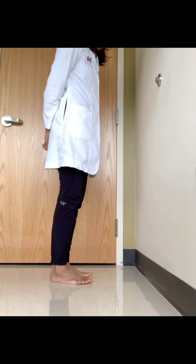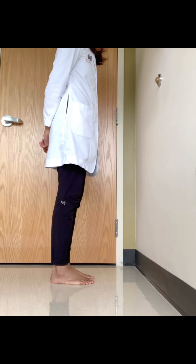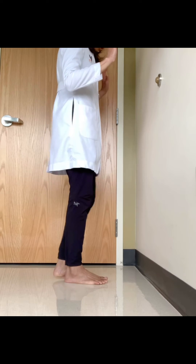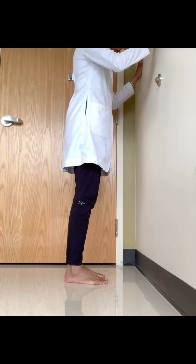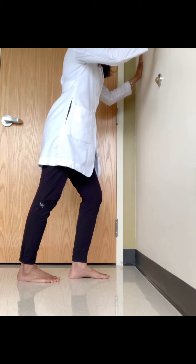I'll demonstrate the gastrocnemius stretch — specifically my right gastrocnemius. My right leg is going to be positioned behind my left leg. To do this stretch effectively, you're going to stand against a wall, not too far and not too close, with your hands positioned against that wall. As I'm stretching my right gastrocnemius, I'm going to put my right leg behind my left.